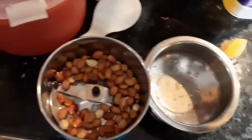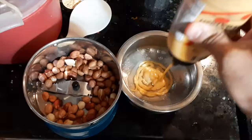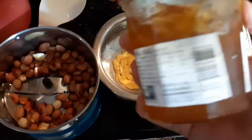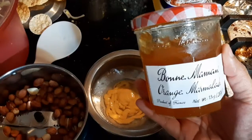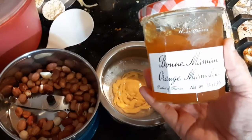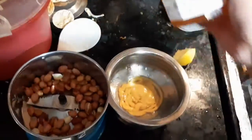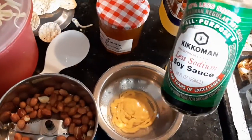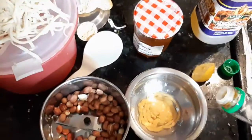Then this is some sriracha sauce — add according to your taste. A lot of people add sugar into the sauce too. I'm actually trying something different today: orange marmalade — about a spoon of that. And of course, soy sauce — add according to your taste.